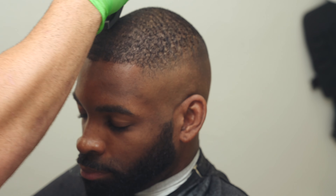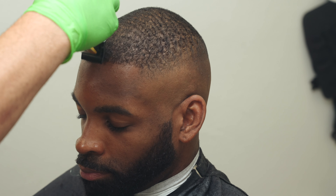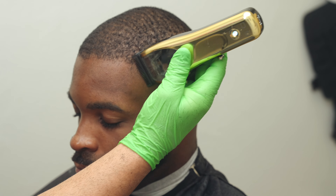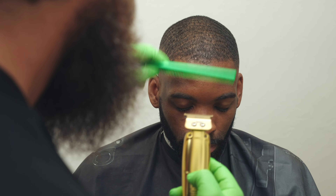Before the edge up, remember I did a number one with the grain all the way through the hair. In the very front I'm going to do just an open taper and cut it down a little lower — that's called the front fade. It will make the edge up really stand out and get rid of some of that weight.